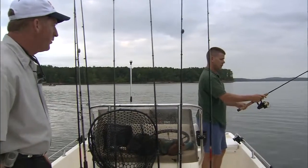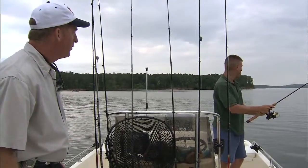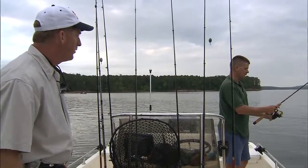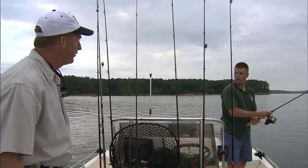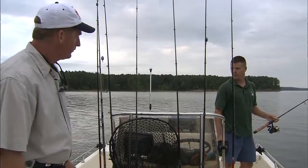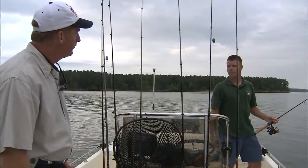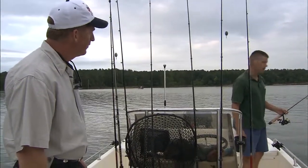We're going to freeline about four shad, which means we're not going to have a weight on them today. We're going to put them out behind the boat about 40 feet on some freelines, kind of let them do their thing back there and look real natural. Then we'll put about four on some down lines too with some egg sinkers — it's a basic Carolina rig. We'll probably start out around 10 or 12 feet deep.